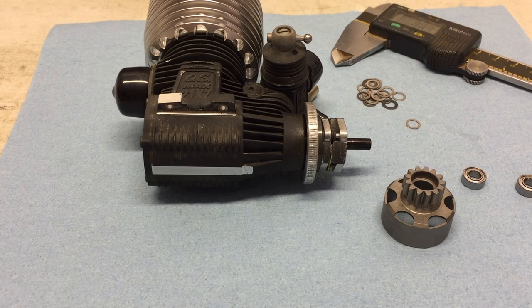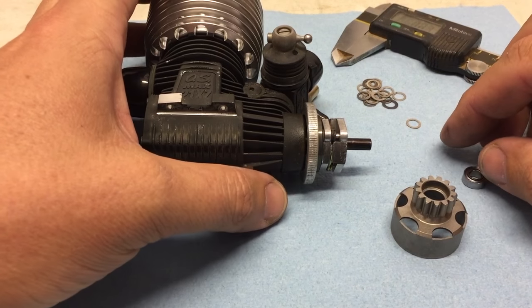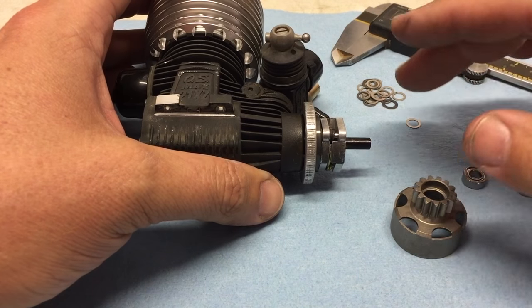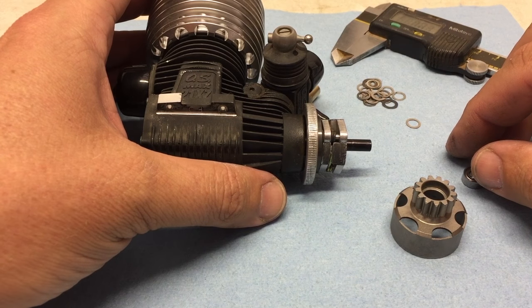Hi, I'm Adam Drake from Mugen Siki Racing, and today I'm going to show you how I shim my clutch bell on my Mugen vehicles. This should be the same for any vehicle or any type of clutch system, whether it's a three shoe, four shoe, or regardless of the brand.